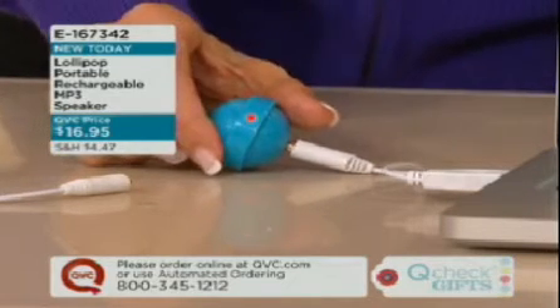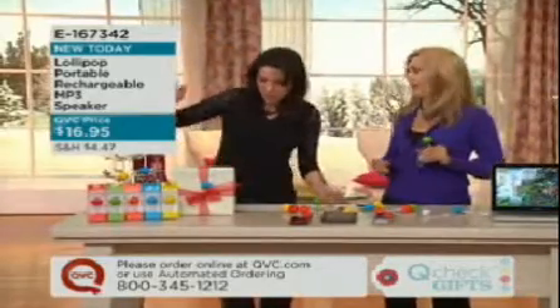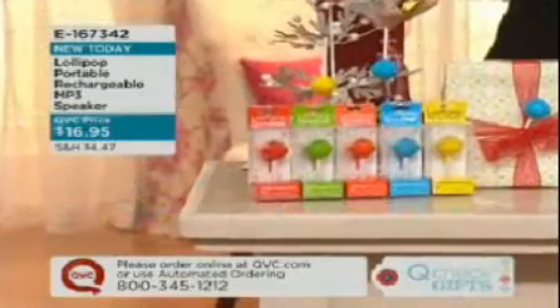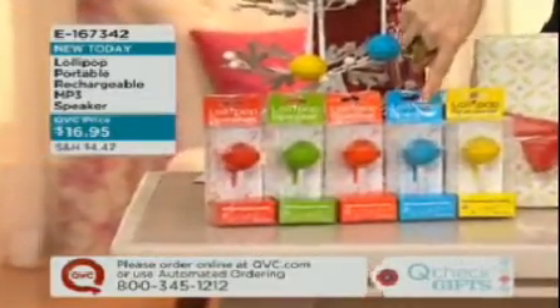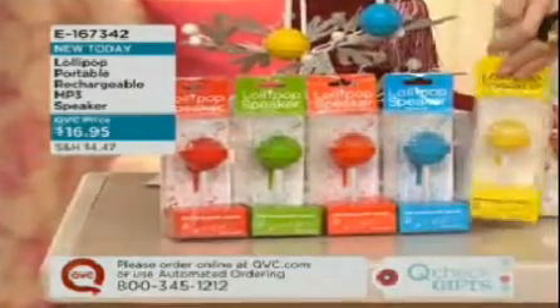Six hours' worth of playtime — it's so exciting. I love our lollipops. Brand new today — let me show you the colors. Pick your favorite color. It's called the lollipop because it looks like a lollipop. We're doing it in yellow, blue, orange, green, or red. They come individually packaged.